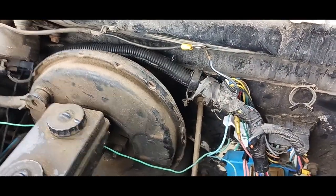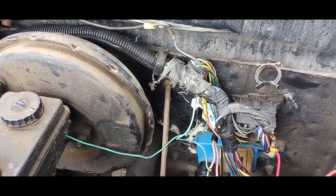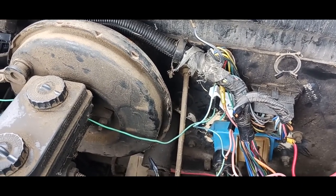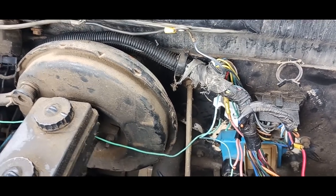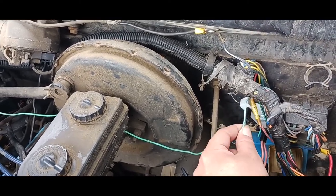Once you've got that done — that's what was happening: it would turn over, start, and the second you let go of the key, it would stall. There is no information on this anywhere. I was thumbing around and grabbed this one wire.